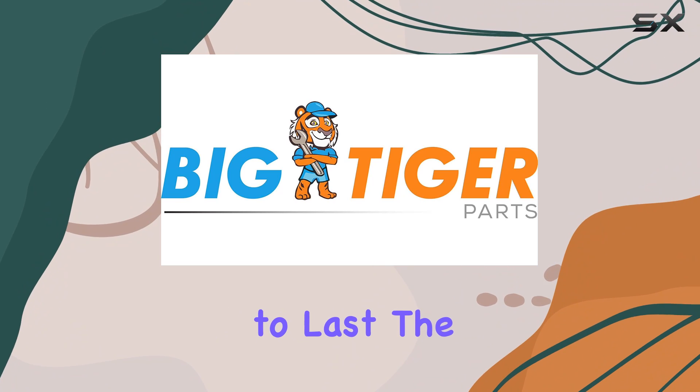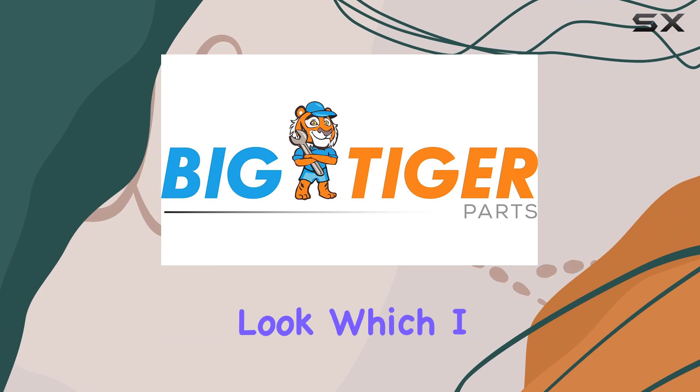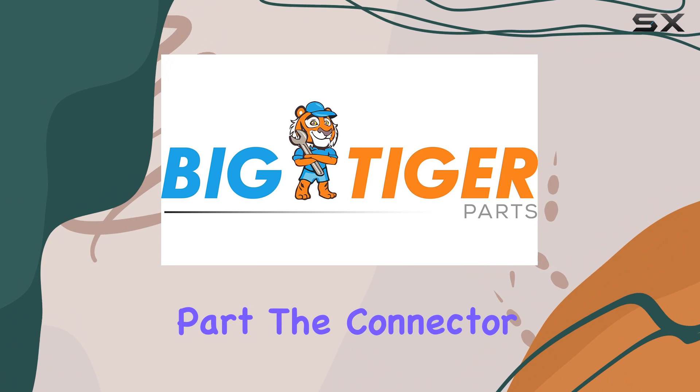Let's talk about the build quality: it's sturdy, it's durable, and it's designed to last. The black color and OEM finish give it a sleek, factory-installed look.